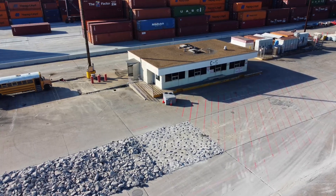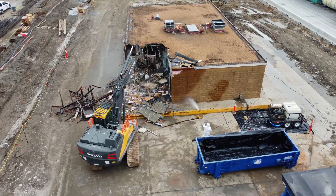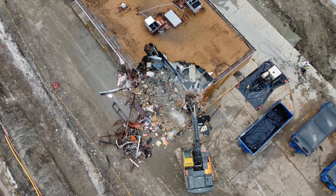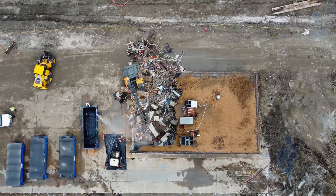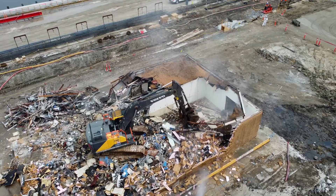The next step is to demolish the old support buildings. On this wharf, there are two buildings that were used by the stevedores. This is probably the most fun activity – just move an excavator in and have fun. To keep dust down for other people around the construction site, the demolition site is constantly sprayed with water.